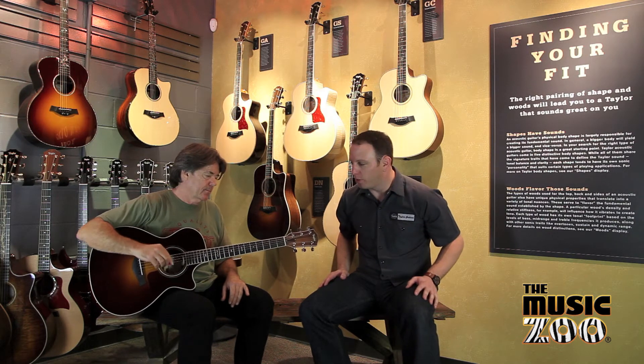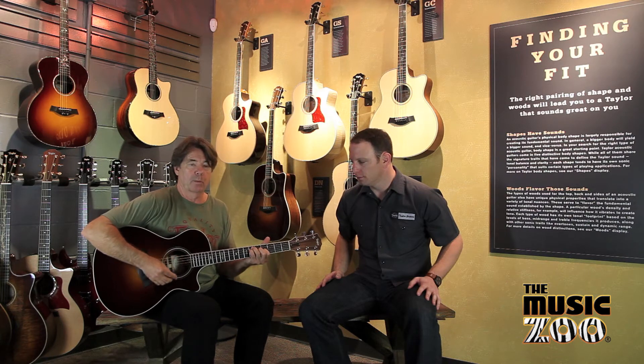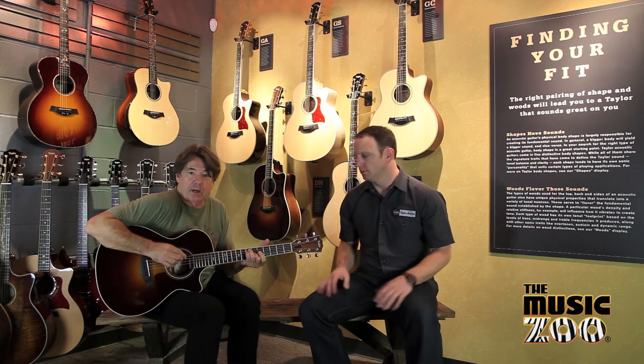So we're going to have Wayne play the guitar for you. This is one of my favorite designs — I call it the hugger.